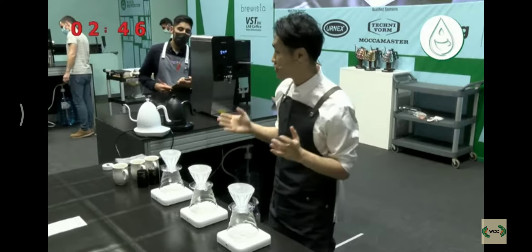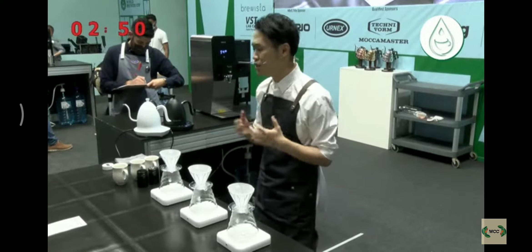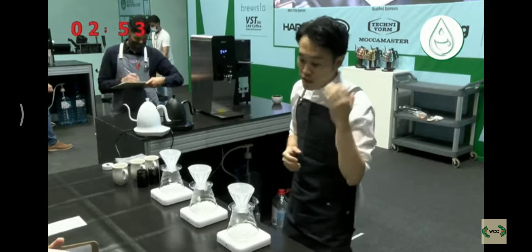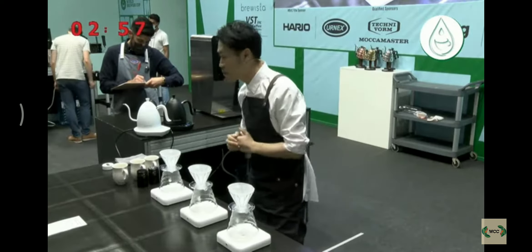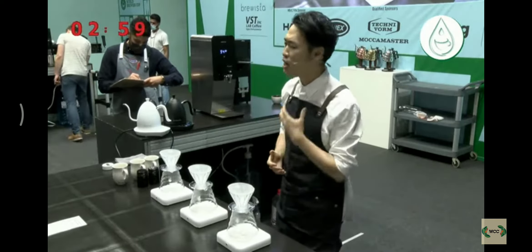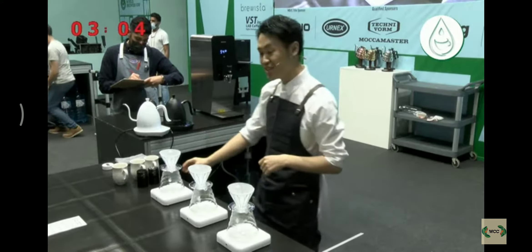By doing so, I can pinpoint the extraction as if I were brewing a single origin coffee. The coffee will be complex, clean cup, and sweet. And finally, as a brewer, I need to extract this coffee properly. Okay, judges, let's start brewing.